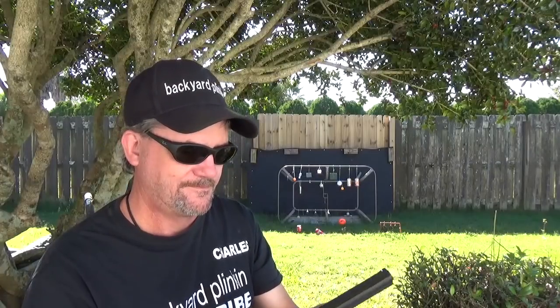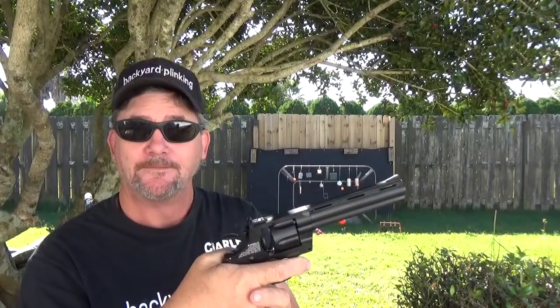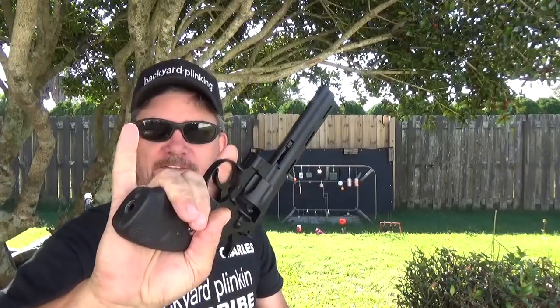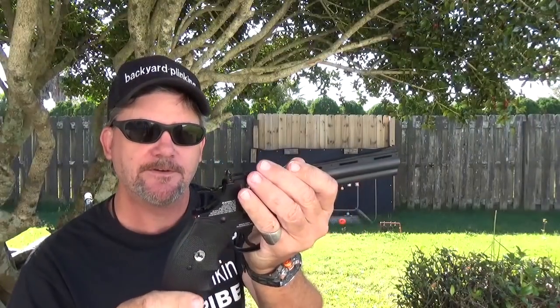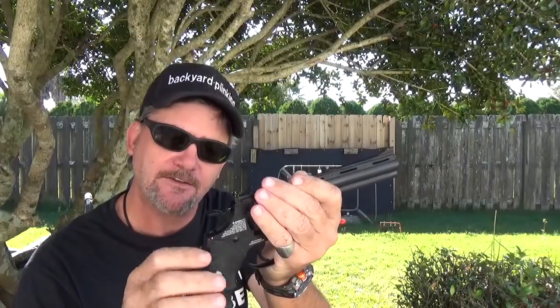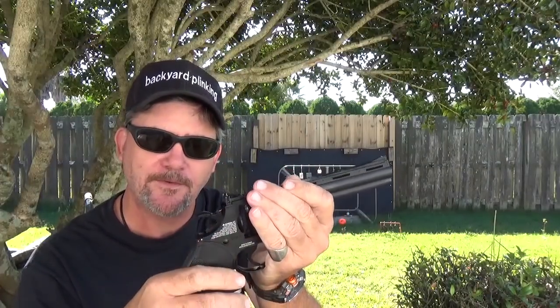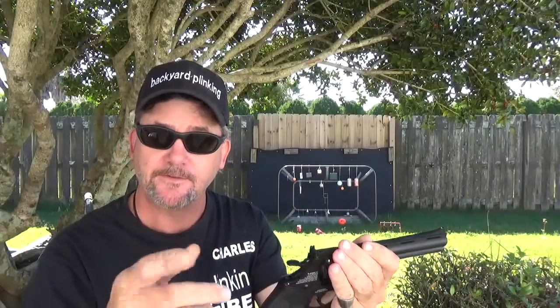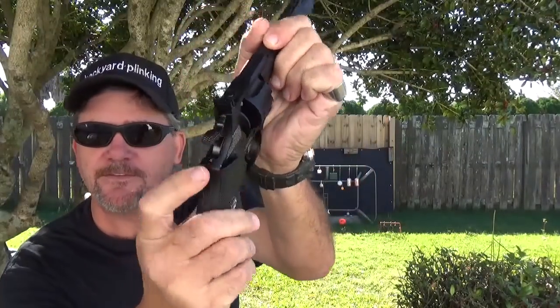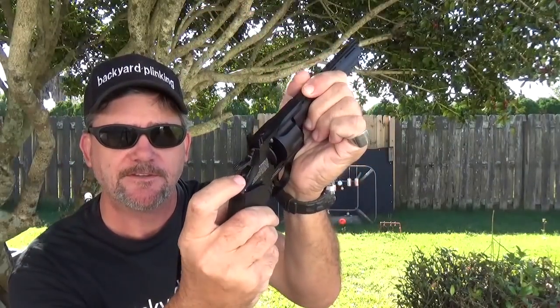It's a lot lighter than the Python, I can assure you that, but it feels pretty good. It's got a big enough grip on here — narrow enough that if you had a younger individual, they might be able to get around it. It has single or double action.